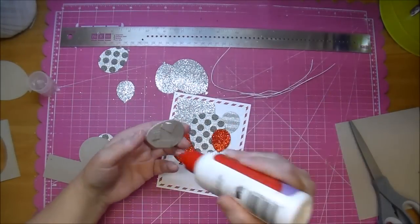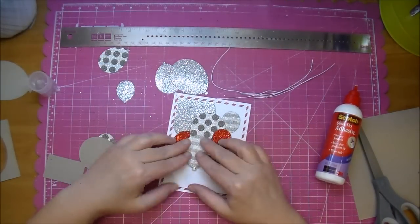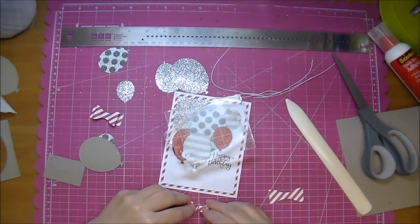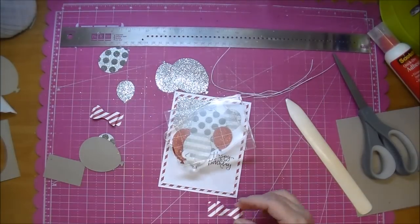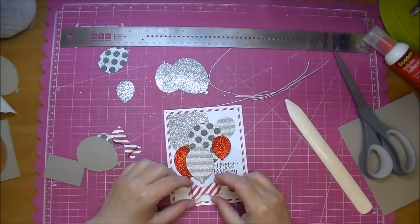I'm adhering it down using some Scotch Quick Dry. While I'm letting those dry with some acrylic blocks on them, I'm putting together some bows that I cut from my Cameo using that same Simple Stories paper. I cut them two different sizes — a little bit larger and smaller — so I wasn't sure which one I wanted to use.